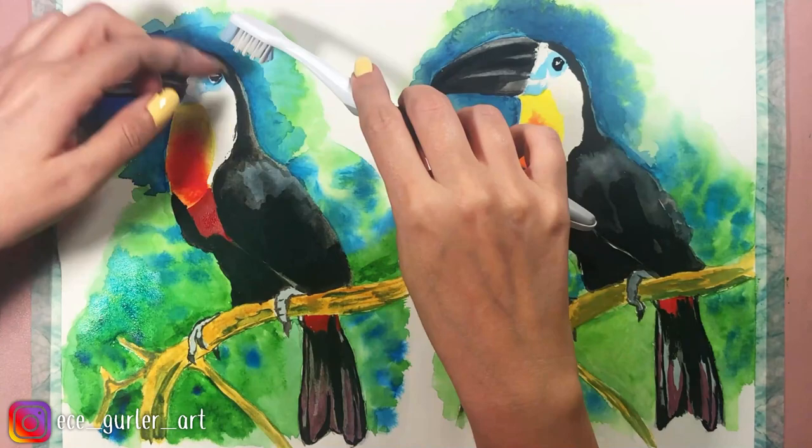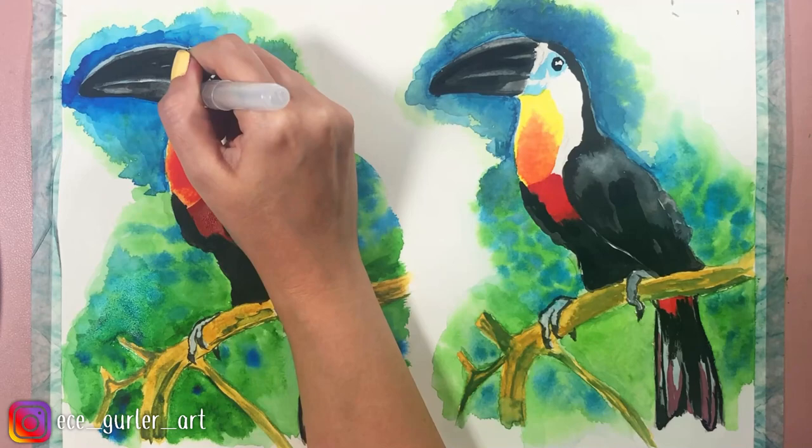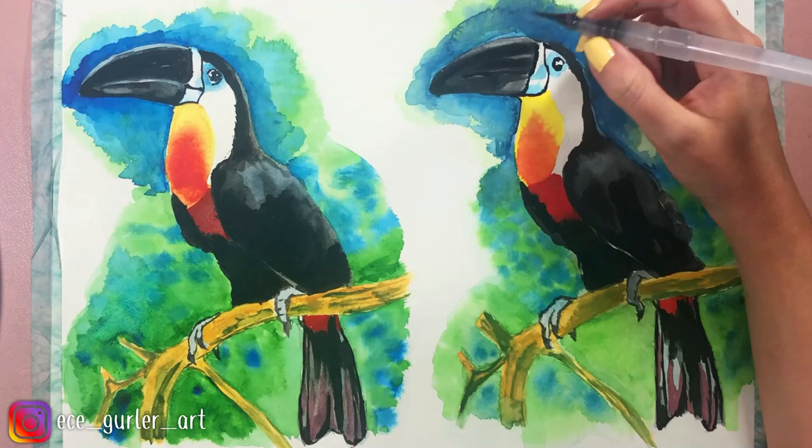It looks beautiful. I add all these tiny details around the beak and eye with the help of my watercolor pencil. When I added the eye details on the second one, unfortunately it looked like an angry bird — so I will fix it later with my white gouache. I think white gouache is a perfect fixer.